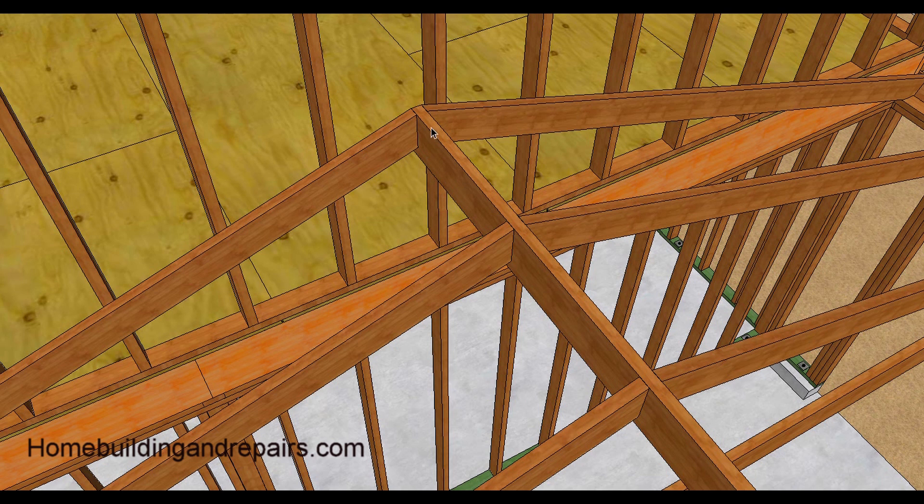Sometimes you can run the ridge past the wall a little bit, which is what I would have done — and actually I did draw it that way. You can run the ridge past a little bit and then put a two-by-four underneath it as a support. That would work fine, though you don't really need it since everything is working out fine as-is.